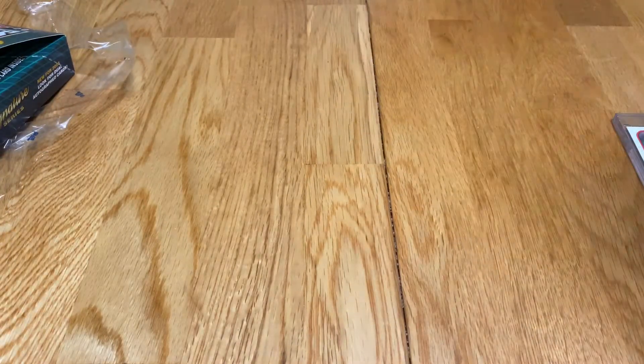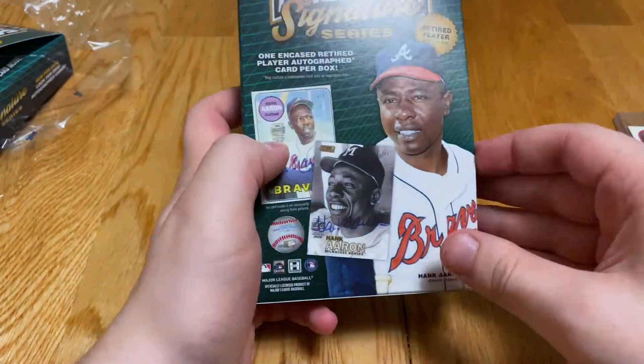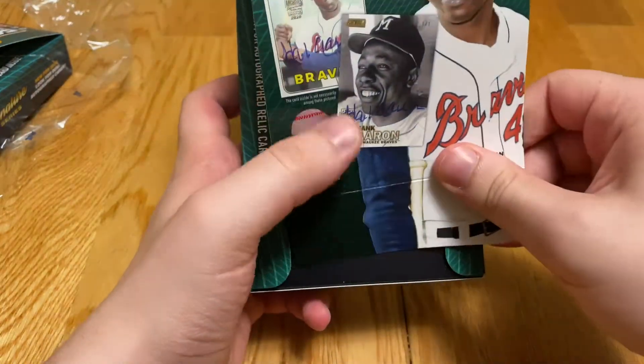Box number two. These just fly because it's basically the same thing. It's clearly authentic, a little bit cheaper, but you only have one hit per box and they just go fast.